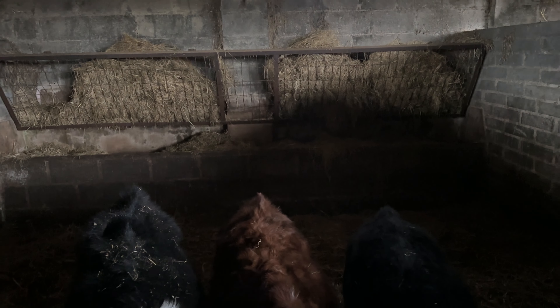These are the middle calves, the slightly older ones. They're okay — they're having their morning nuts. They've taken a chunk of their haylage out. There's still a bit left, but I'll top them up all the same.